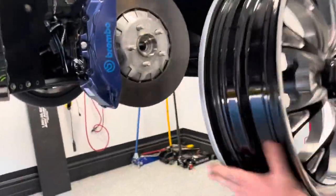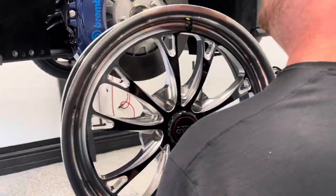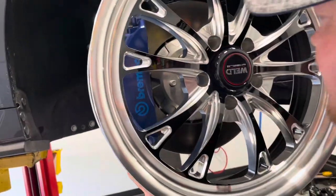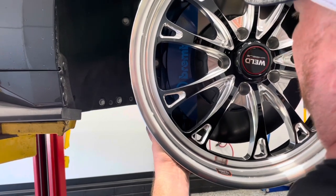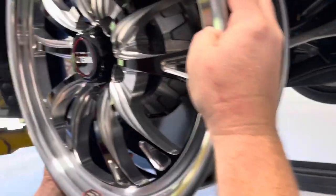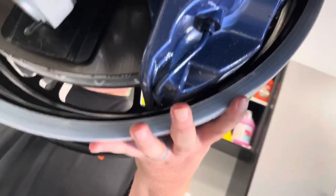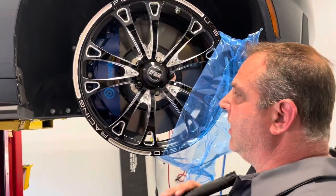This is an 18 by 5 Belmont. Typically the overseas-made Welds have a little bit more clearance. Setting it up here — it's already looking pretty tight. We're rubbing the barrel on the inside, so the 18 by fives didn't fit. I didn't think they would.